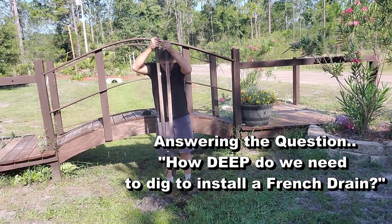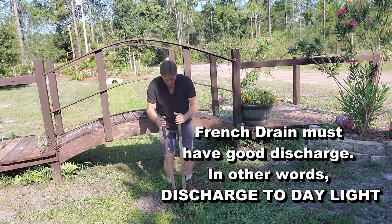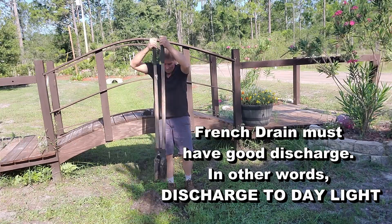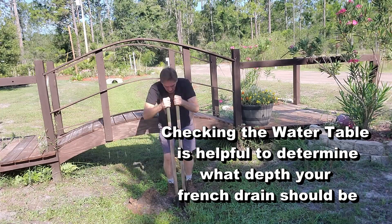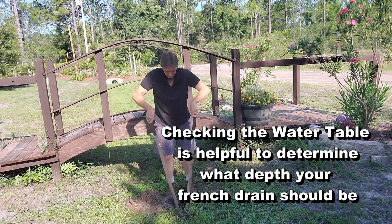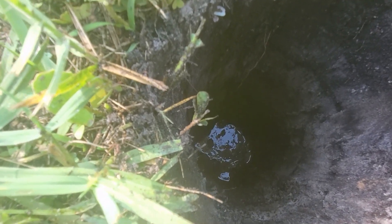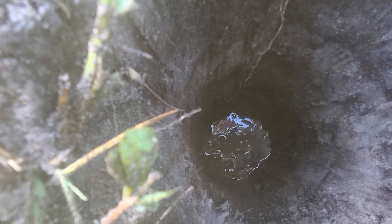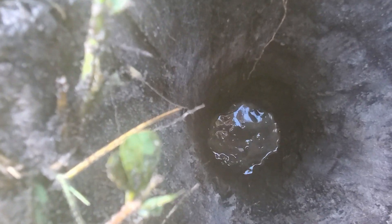I can hear it — here we go. Okay, take a look. We're down about 20 inches and you can see it. Watch it — see the movement? That's groundwater. It's rising up. The reason it rises up is we gave it a place to go. We'll let it run here for a few seconds and see how high it actually rises.